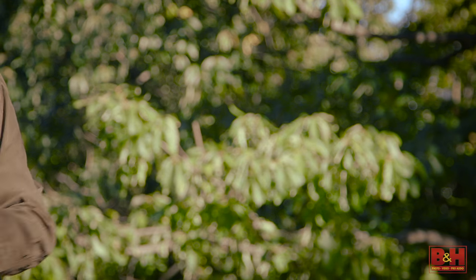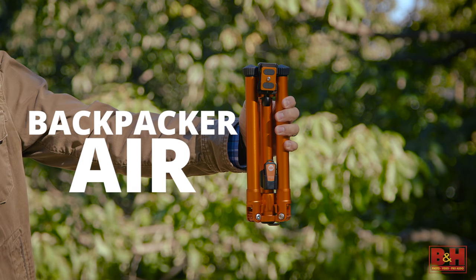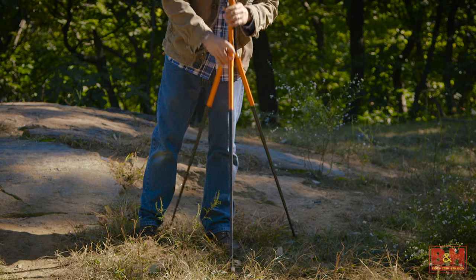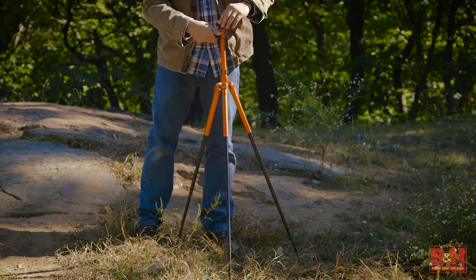The Mi Photo Air tripods are available in three different sizes. Folding down to 14.4 inches and weighing less than two pounds, the Backpacker Air supports 8.8 pounds and offers a maximum shooting height of 59.5 inches.